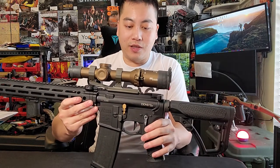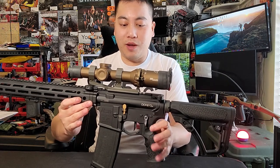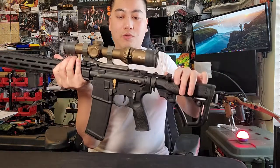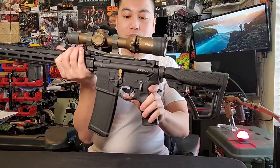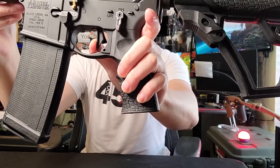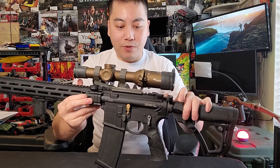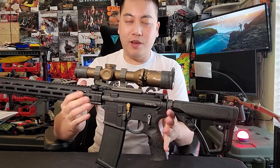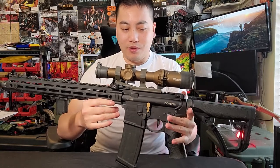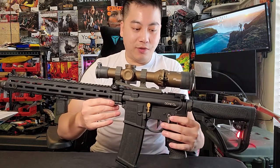The trigger is a Geissele — the default trigger from my DDM4 V7 Pro — and I'm leaving it as-is because I love it. It's incredibly short and crisp with almost no travel at all, and very lightweight. There's really no reason to swap it out. I initially wanted to put in a binary trigger, but after seeing how good this Geissele is, it kind of blew my mind.